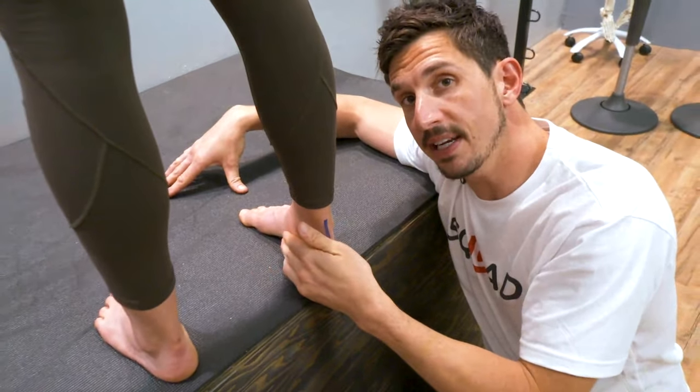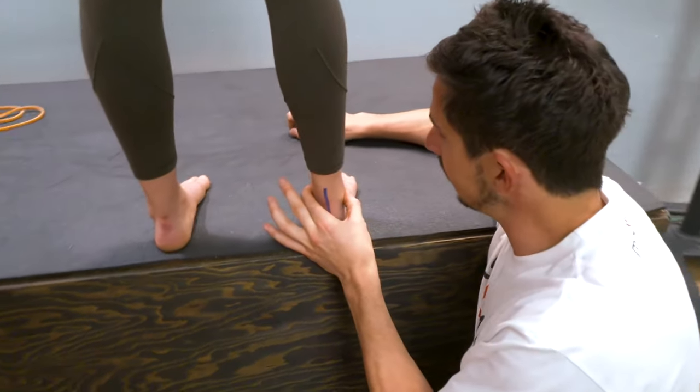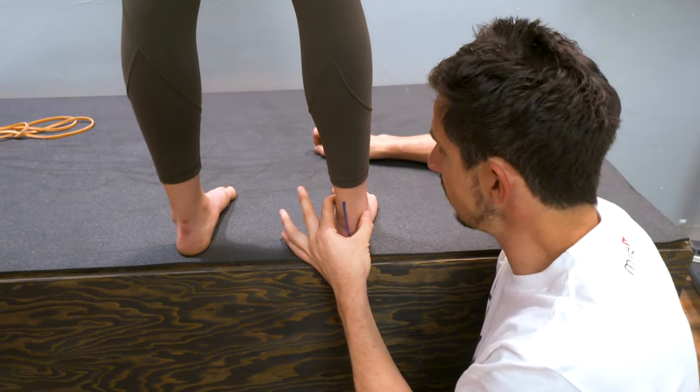As you're strengthening your arches and watching yourself in the mirror, you're going to find that middle position. You're going to roll it in, supinate it out, and find the middle.